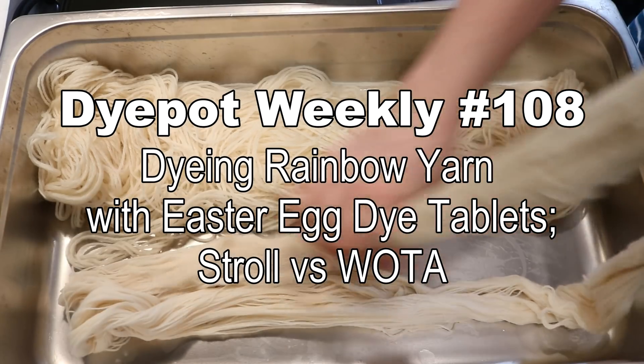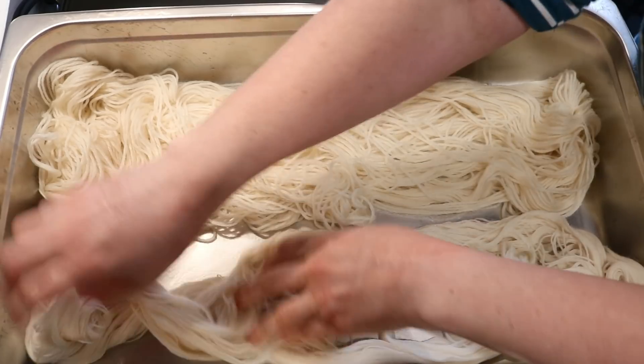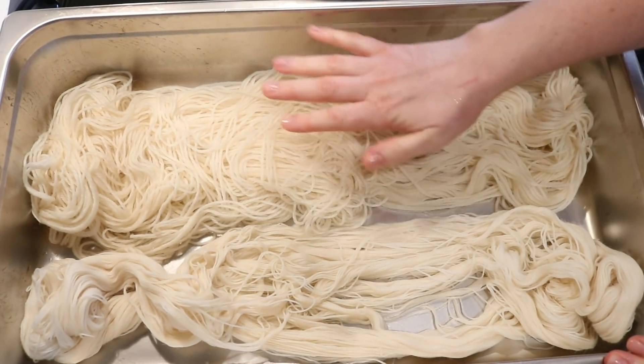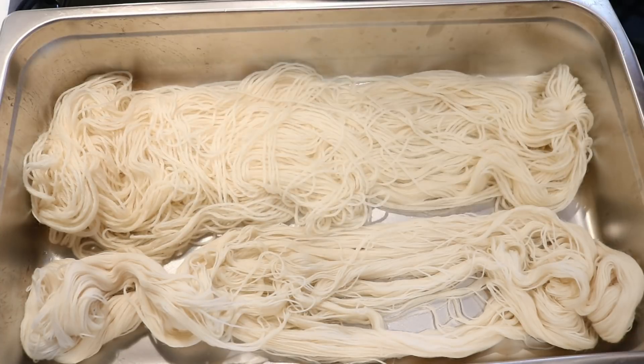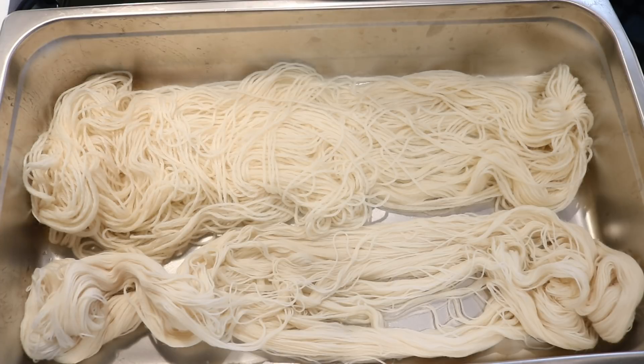Hi everyone! I am Rebecca from ChemKnits, and I'm here today with two of our favorite yarn bases: Knit Picks Wool of the Andes, which is 100% Peruvian Highland wool worsted weight, and Knit Picks Stroll fingering weight yarn, which is 75% superwash merino and 25% nylon.